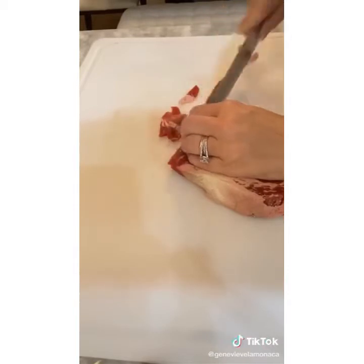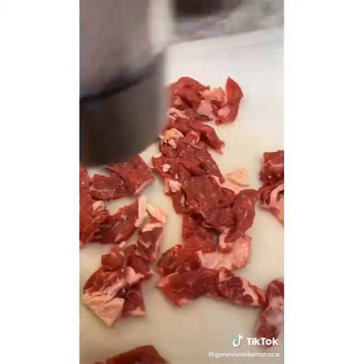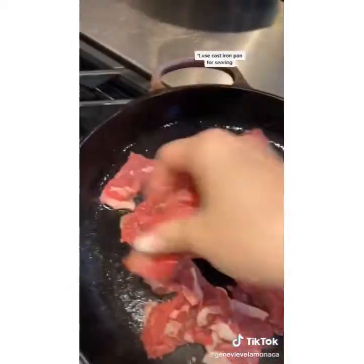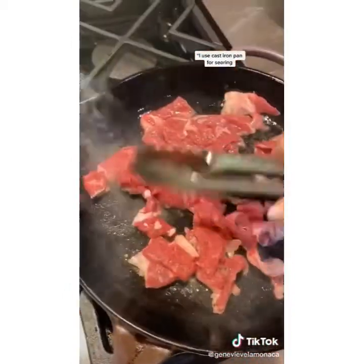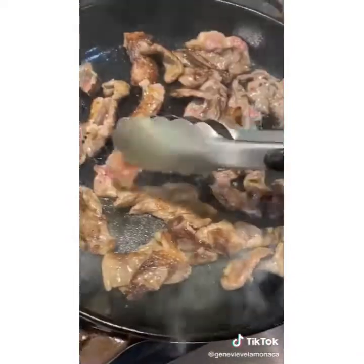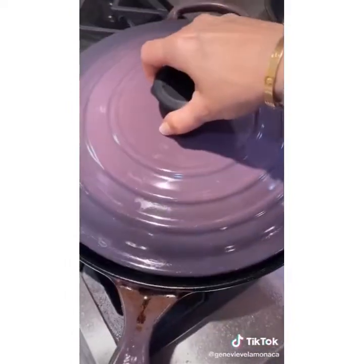Meanwhile, freeze your ribeye for 10 minutes and then cut thin slices. Pat dry with paper towel and then season all over with salt and pepper. In a large pan, heat your oil until smoking and then add in your ribeye. Sear for one minute and then flip over. Turn your heat off, add in your caramelized onions, give it a stir, then add in your provolone and cover with a lid. The residual heat will melt the provolone.